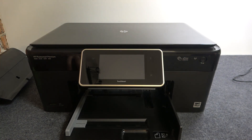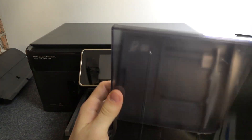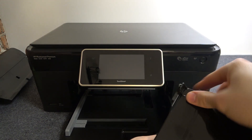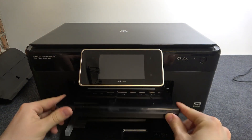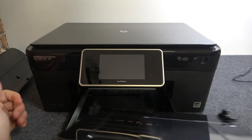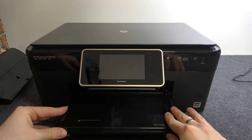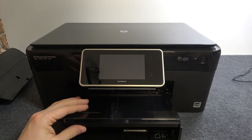Of course, you also need to have this container for the photo paper. We can install it right now, in this way. It's very easy to do. As you can see, just insert it, close it, and you're done.